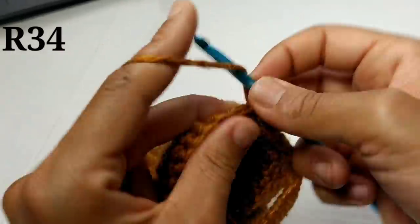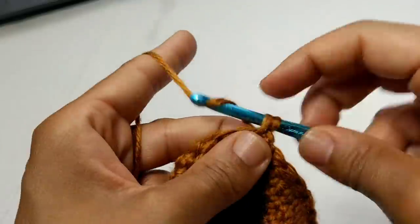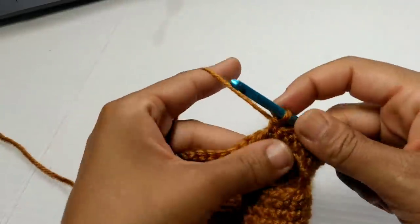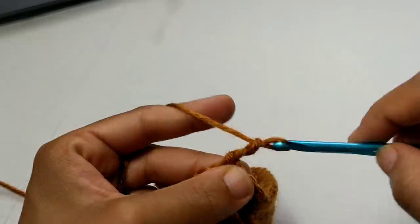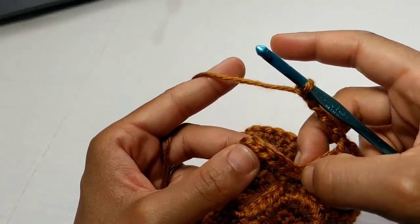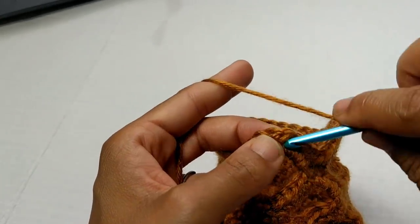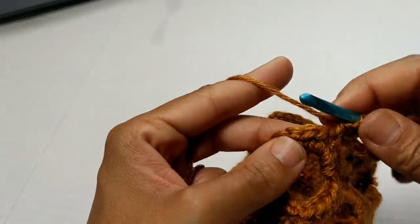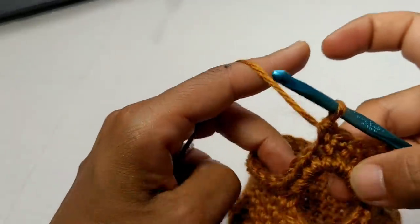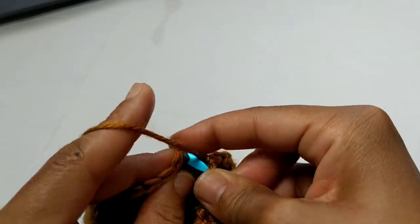For your next row, we're going to chain one and single crochet into the next 15 stitches. Pause your video here and continue placing 15 single crochets. We've completed those 15 single crochets. Next, we're going to chain five, then skip seven stitches and single crochet into the end of the row. Put your single crochet in after your skip seven and continue placing one single crochet in each stitch to the end of the row. Pause your video here and I'll meet you at the completion of this row. We've made it to the end of the row and we're going to slip stitch to join into that first single crochet.